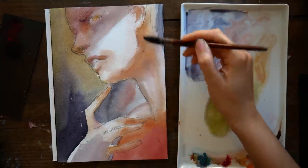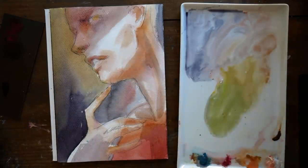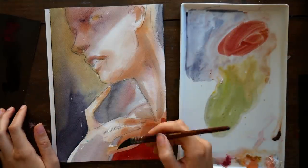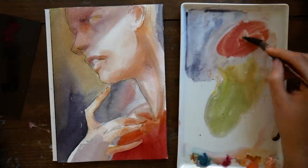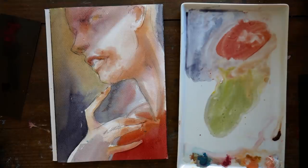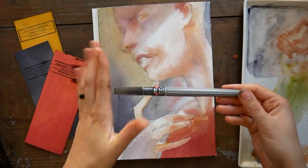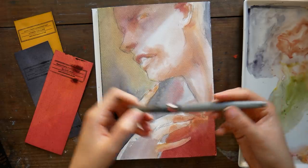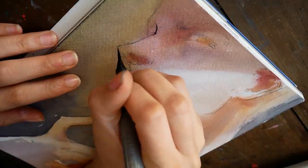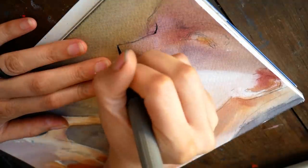I actually used to think that inking wasn't really for me. When I was a younger artist, I would be painting a piece and feel like it wasn't coming together, and I'd think, 'Oh, I'll just add some line work.' But that used to feel like cheating — like I was adding lines instead of working out the values and proper contrast with just paint. So I avoided adding line work to my pieces for a long time because it felt like it flattened out my image, since I wasn't properly developing my values and contrast on my own.